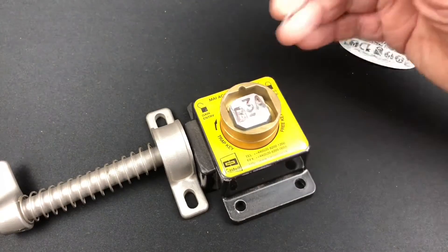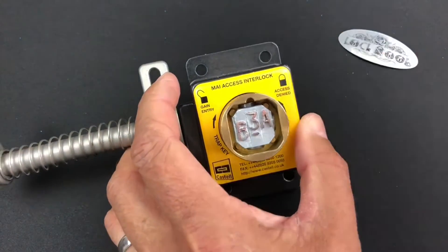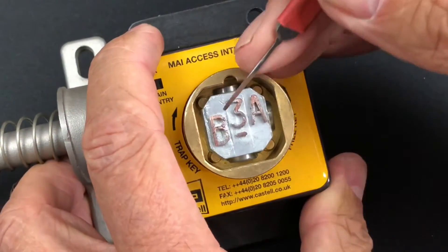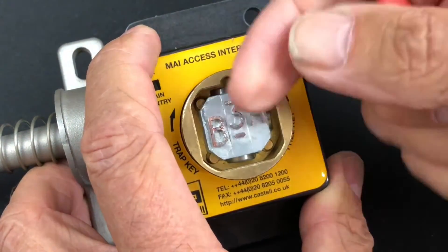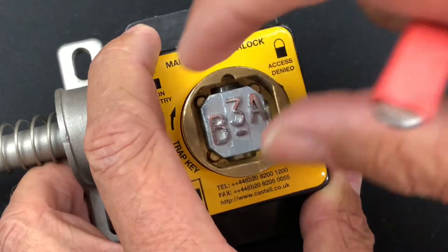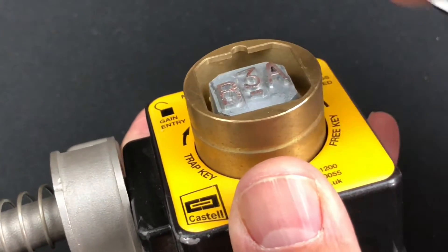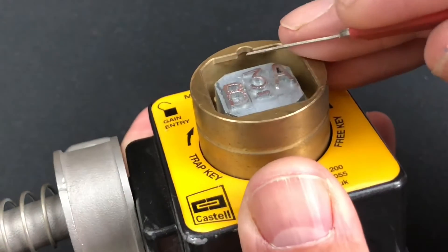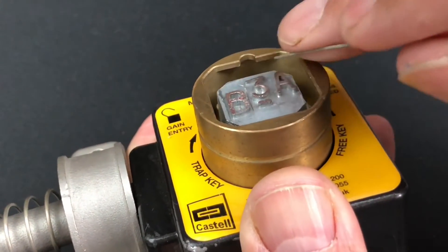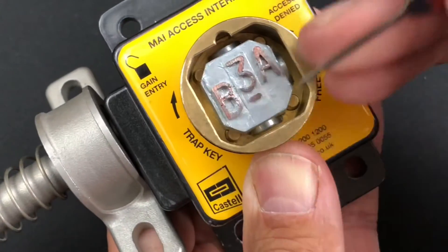Okay, looking at the Castell interlock up close - the actual key bitting is B3A with this little dash, which has a negative side on the inside of the key. You've also got this semicircle here that the key will have, and if you look underneath there you can actually see this little groove - the little semicircle cutout where the key is able to insert.